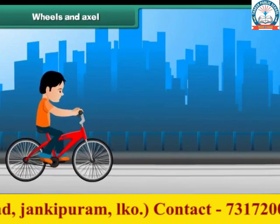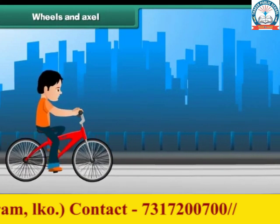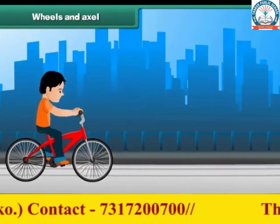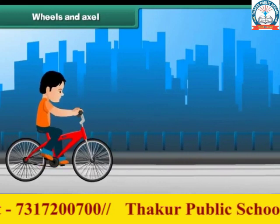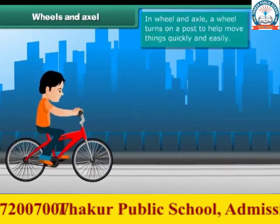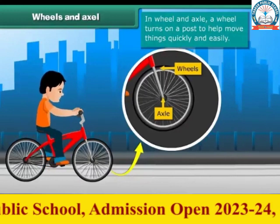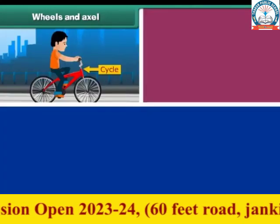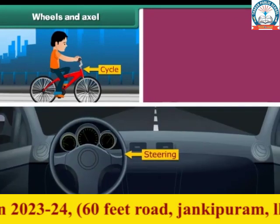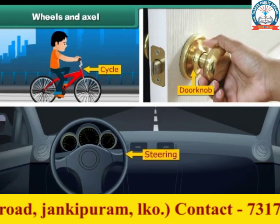Do you enjoy riding a bicycle? Then you are using this simple machine — wheel and axle. In this, a wheel turns on a post to help move things quickly and easily. The wheels in a bicycle, the steering of a car, and a doorknob are also examples of wheels and axles.